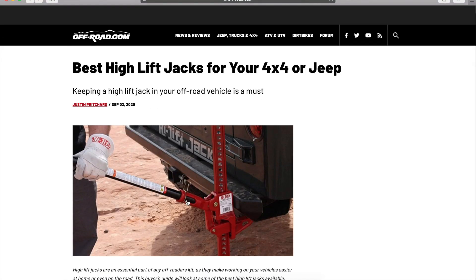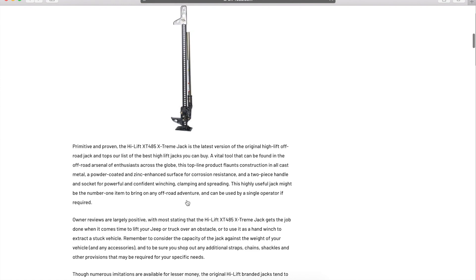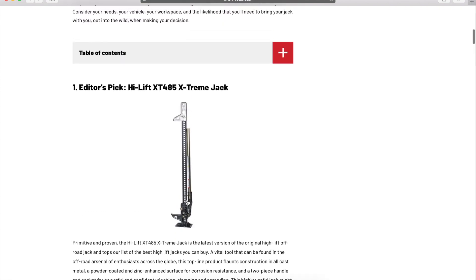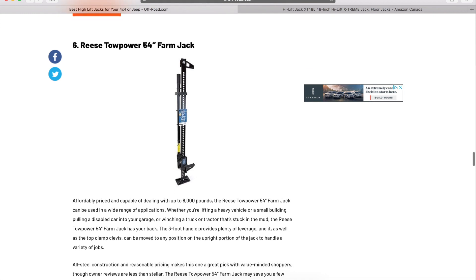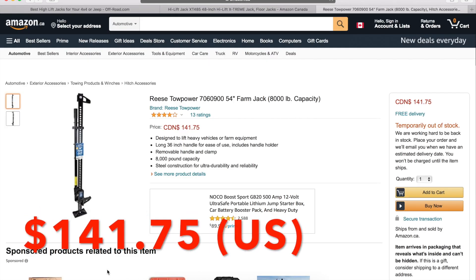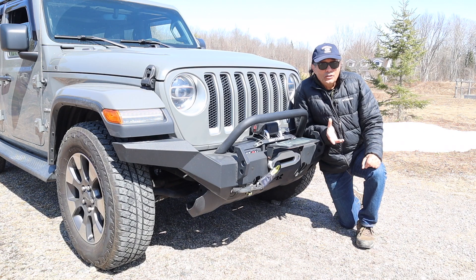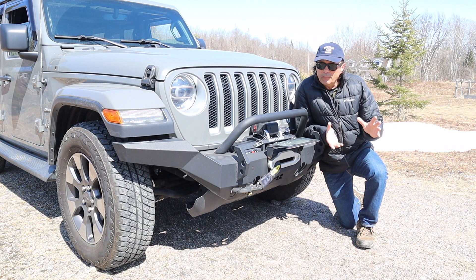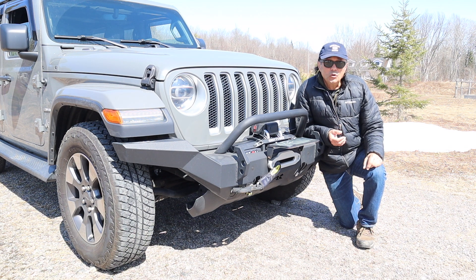The same can be said for high lift jacks. I have the link to a review in the description section where there's an editor's pick and a link to that selection, and also an economic option for a jack as well. It all depends on your budget and how much you're going to use the equipment — you can decide on your own.